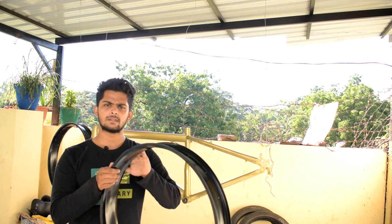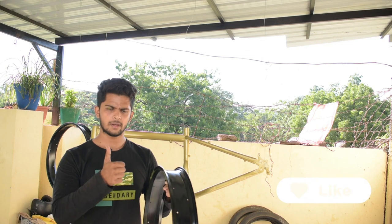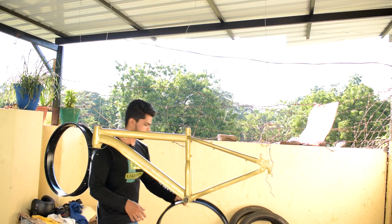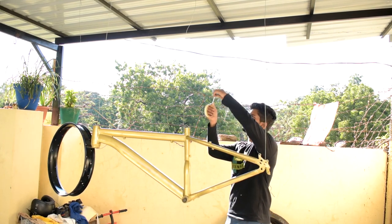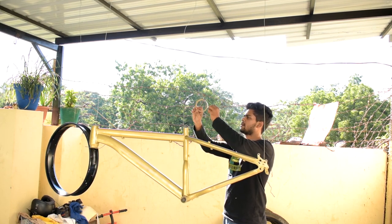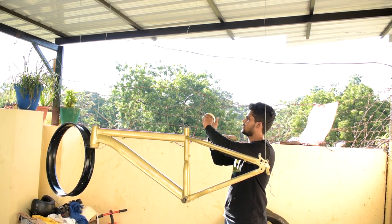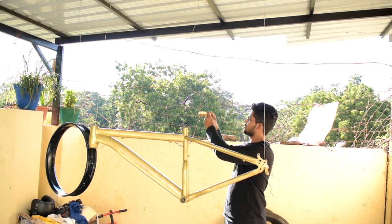We're going to give this a second coat — first one half, then the other half. I'm taking a paper tape and wrapping the hub area so that it doesn't leave any marks or lines on the rim from contact with the hanging string. I want to make sure our rim doesn't get any unwanted marks.